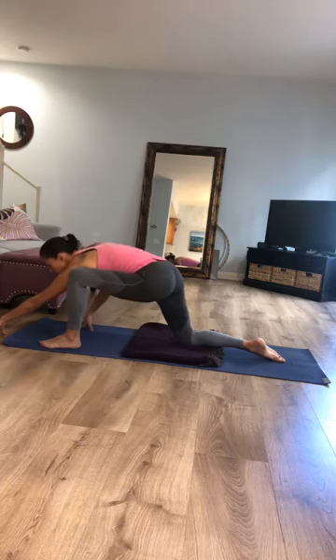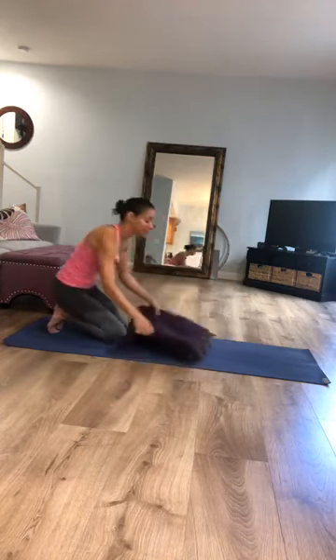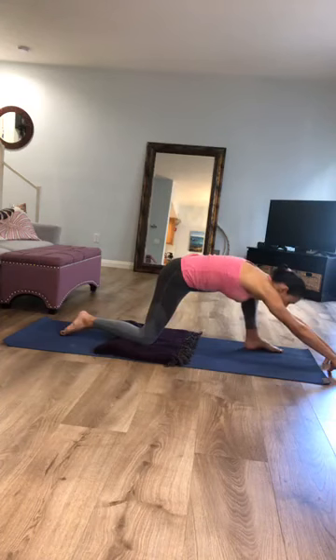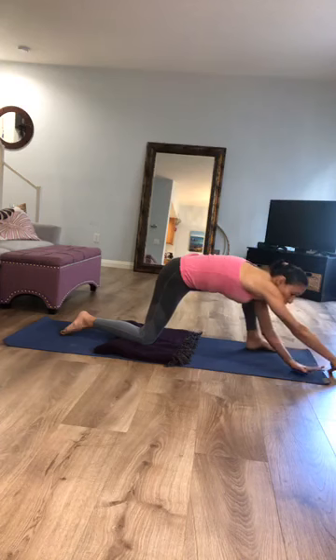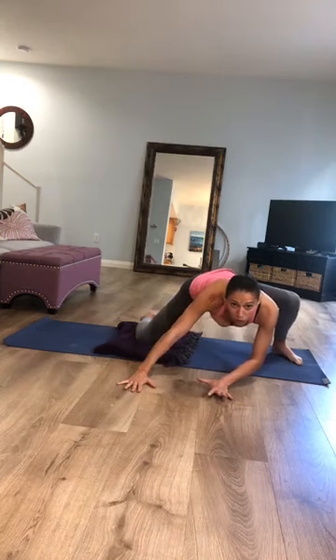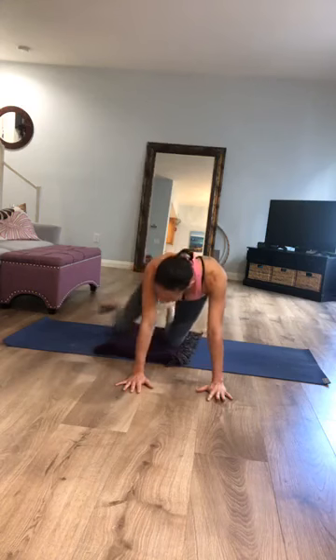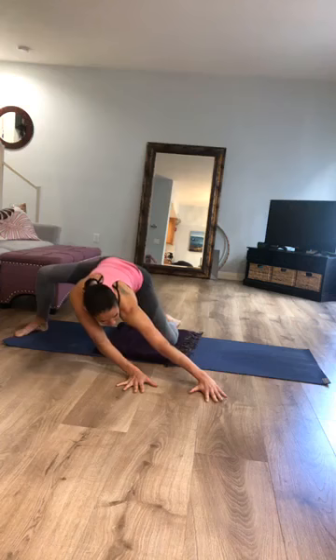Walk your fingertips forward to the inside of your right leg, getting nice and long. Then walk your hands toward the left and swing your left leg toward the back. Bend into your right knee as you try to push the floor towards the left, then come back and straighten the leg. Do that a couple of times — bend into your right knee as you press the mat towards the left, then shift back to the straight leg. Rock your hips back and forth a couple of times.